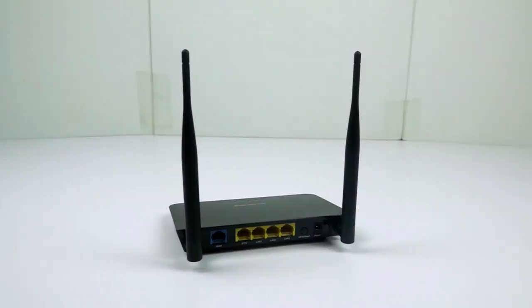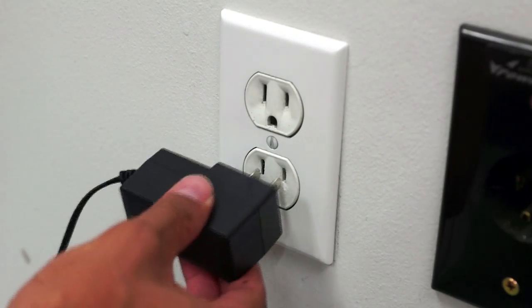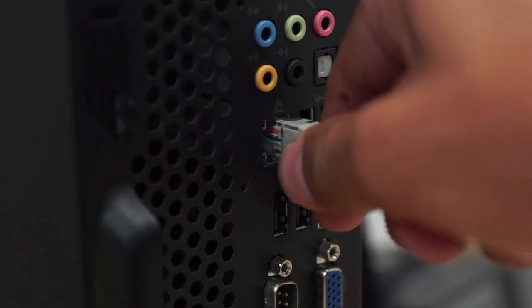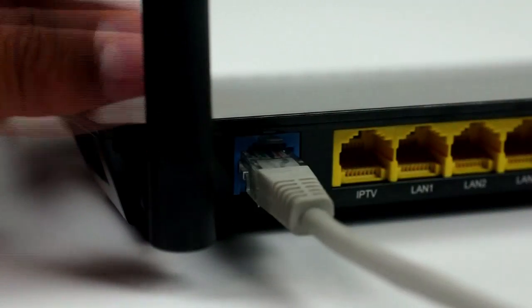The first thing you need to do is connect one end of the included power adapter to the router, then plug the other end into a nearby wall outlet. The lights of the router will turn on. Connect one of the LAN ports on the router to the NIC port on the PC using an ethernet cable, then connect an ethernet cable from the internet side into the WAN port on the router.